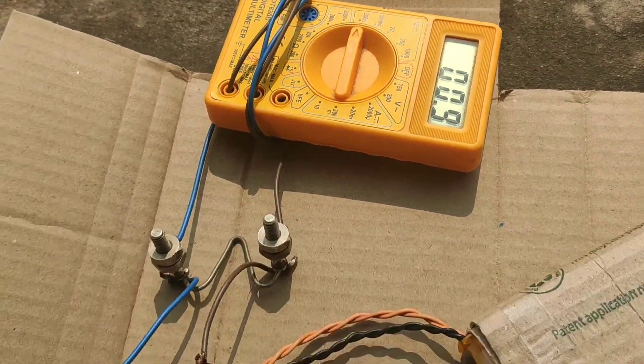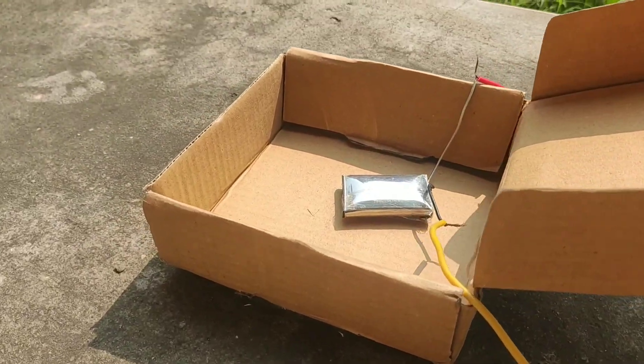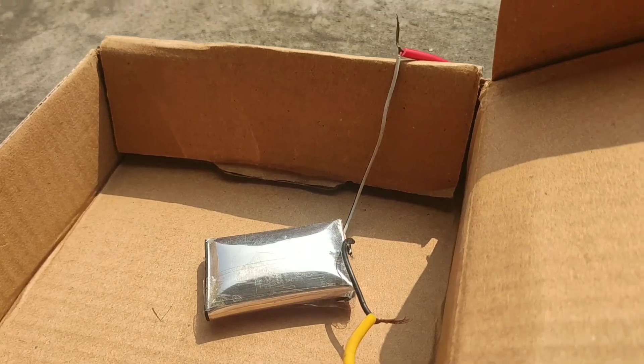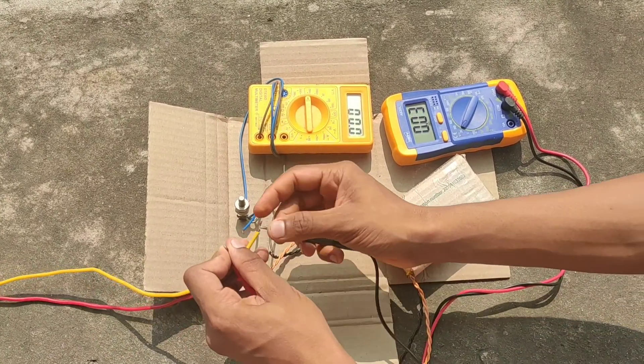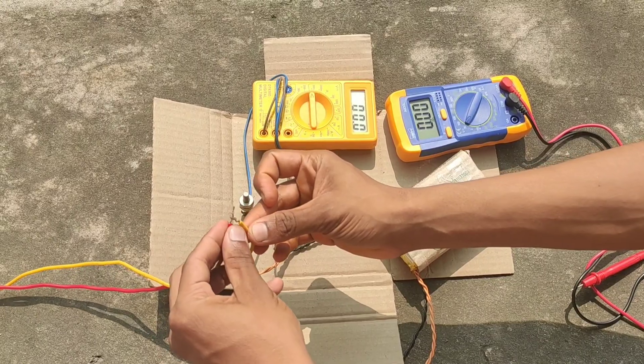The current is also reduced to 90 milliamperes. The battery is completely dead — it can't store energy anymore. Let's check the voltage again — you can see the voltage has dropped from 4.3 volts to 4 volts.